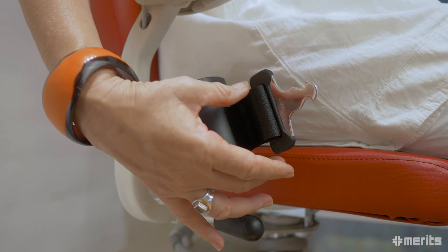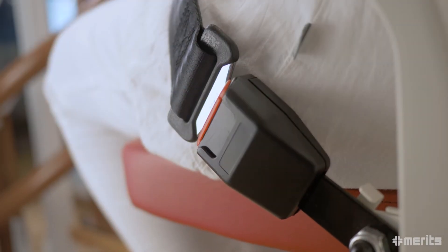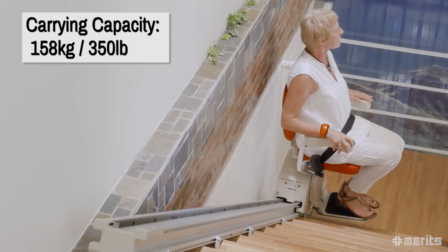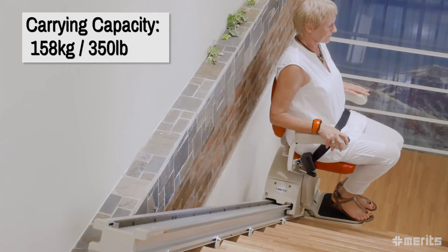For additional safety, the standard seat belt protects the user from accidents. Its strong motor and sturdy frame enable the E603 to have a carrying capacity of 158 kilograms or 350 pounds.